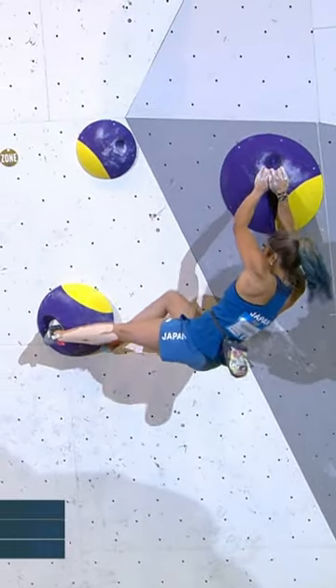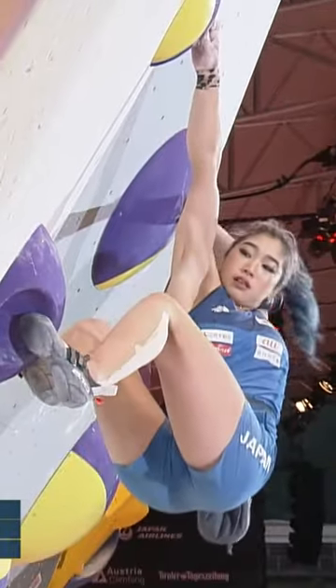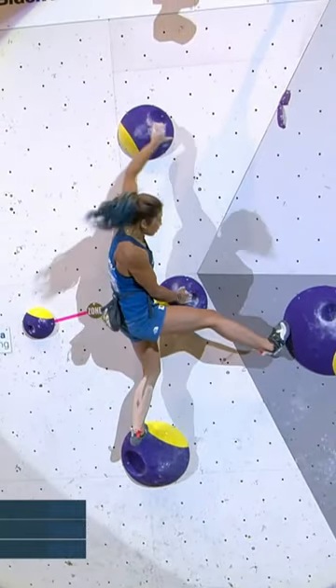So which method is she going to use? She's got the toe hook in. It's the cross. And then drops into a heel, hooking that dish.